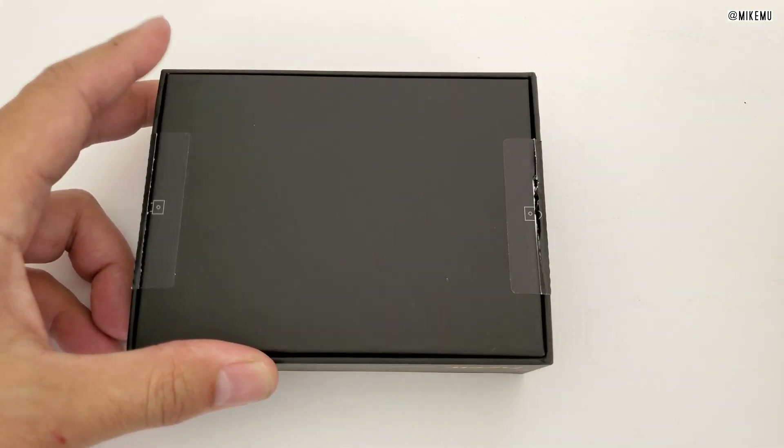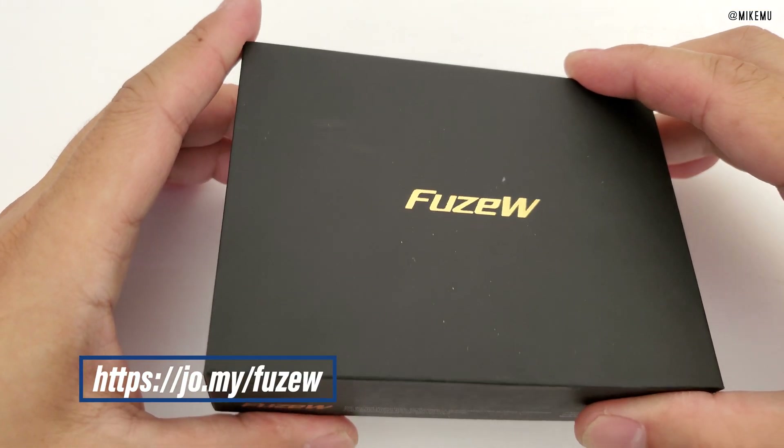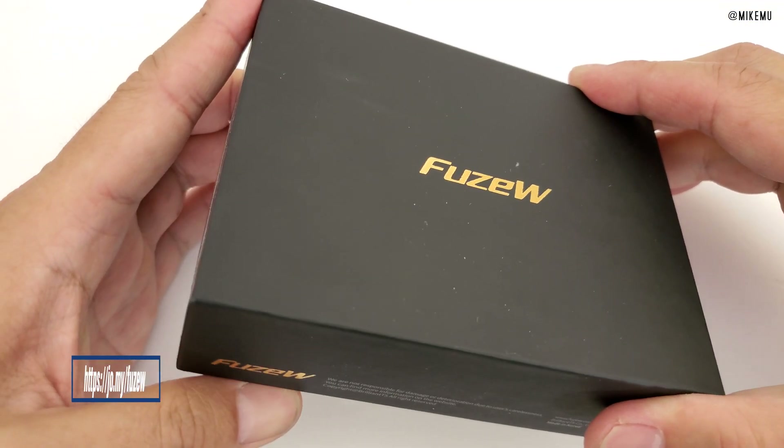This is specifically just an unboxing of the FuseW card, which is for cryptocurrency. Any type of cryptocurrency is supposed to be supported.